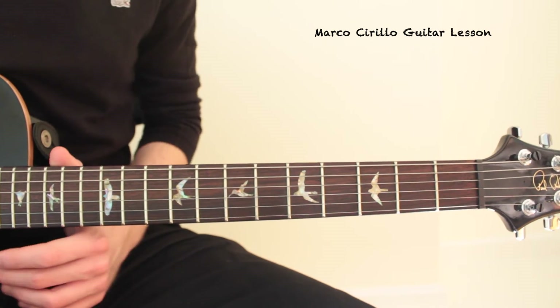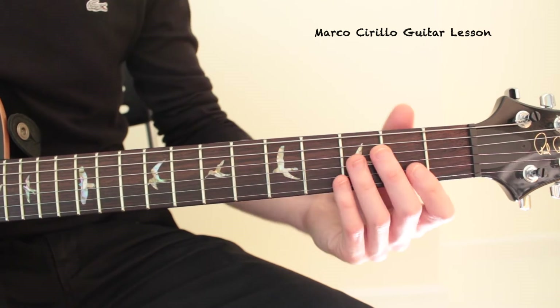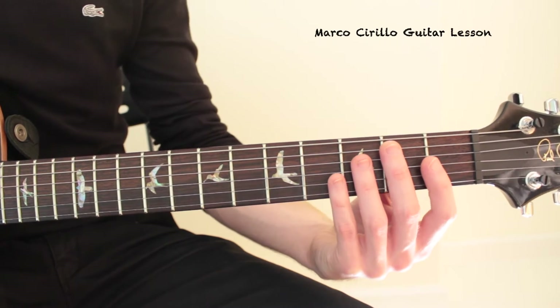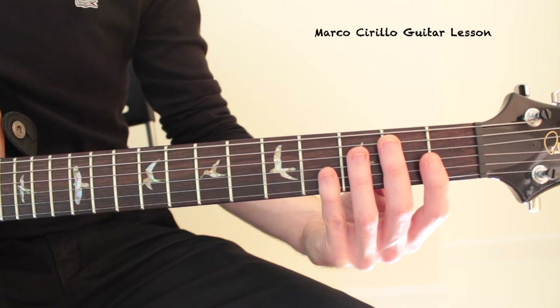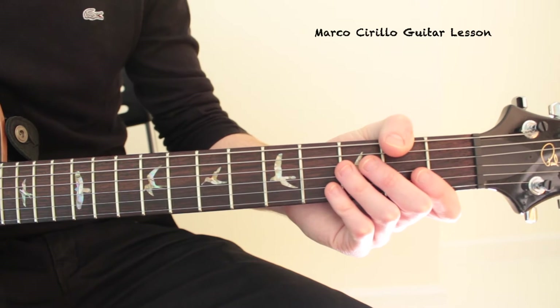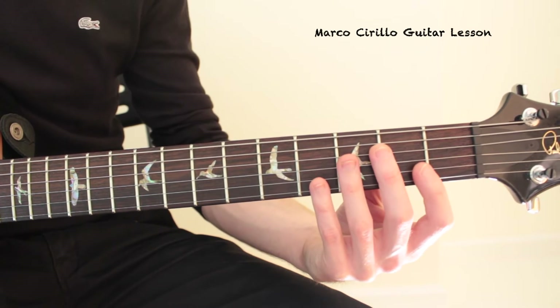How do we practice these exercises? The first rule will be the thumb. Keep the thumb straight behind the neck — really important. You don't want to end up practicing the exercise with the thumb that way. So keep it straight down the neck.